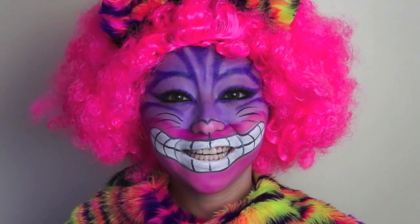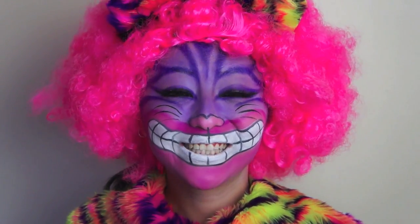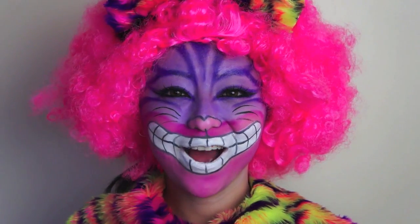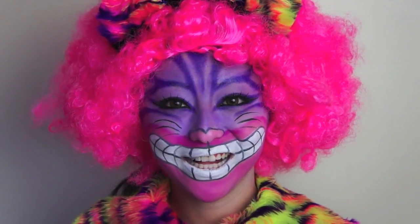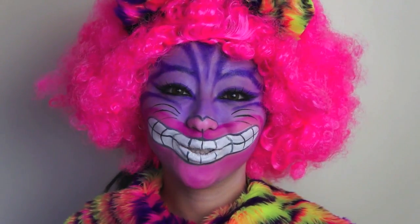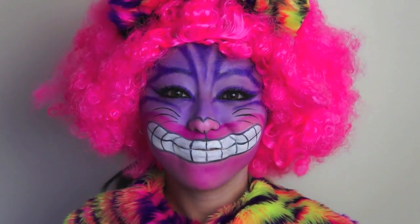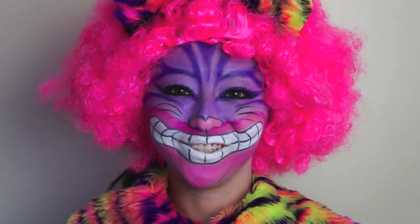And that is my completed Cheshire Cat Halloween transformation tutorial. And honestly, I had so much fun making this video, and I hope you guys had a lot of fun watching it as well. Remember, you can always check out my blog at misspixielulu.com for lots more photos on this look, and also on the collaboration as well. So I hope you guys all have a safe and fun Halloween, and I'll see you all soon. Bye!